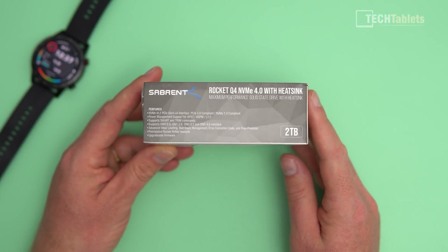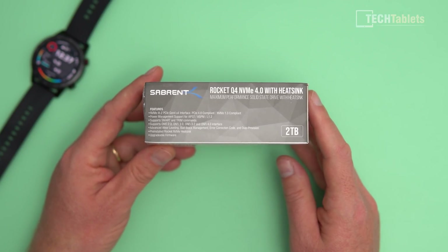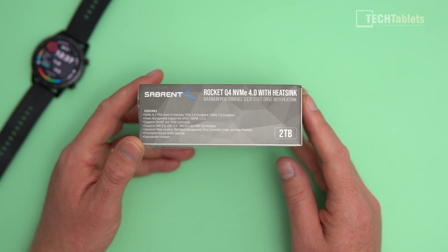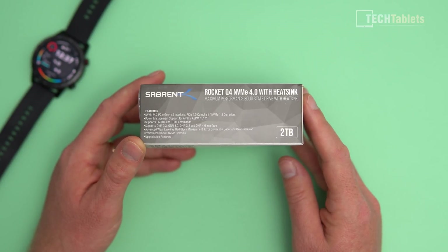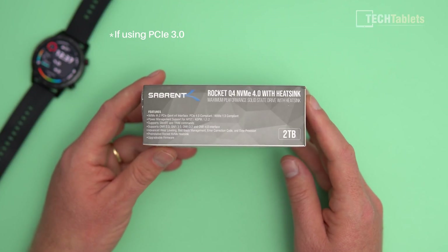On the side of the box you can see all of the features. A PCIe 4 motherboard is required if you want to get the highest speeds. If you're using a PCIe 3.0 motherboard, then you will max out at around 3,300 reads instead of about 4,800 sequential reads using PCIe 4 with this drive.